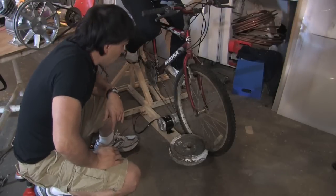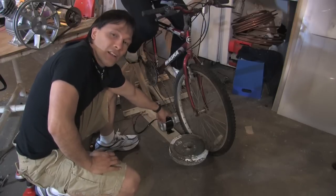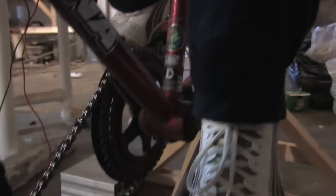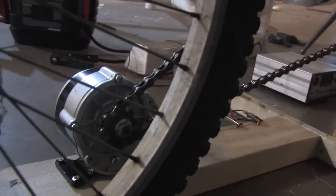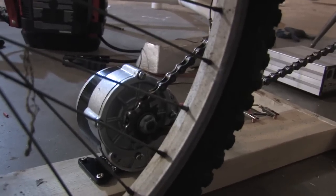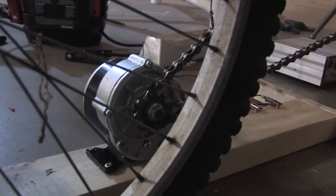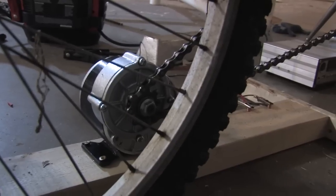This is a bike that we converted into a generator. This is a 350 watt 24 volt direct current motor and it's got a little gearbox. We've hooked it up to an old 15 speed bicycle that we mounted the back of to make it stationary. It's in the highest gear, and that sprocket comes down to the sprocket on this motor — there's a 5 to 1 difference. So every time Denise pedals once, that sprocket turns 5 times. Inside behind that sprocket is a gearbox with a 9 to 1 ratio, so every full revolution she actually turns that motor 45 times. If she gets up to one revolution per second, that puts the motor at almost 2700 RPMs.